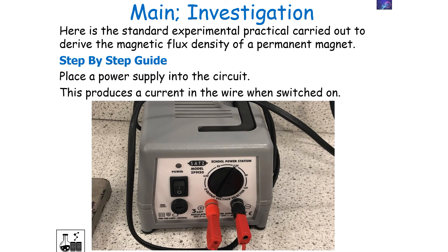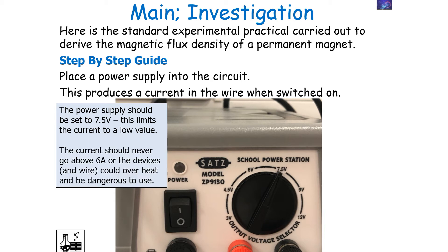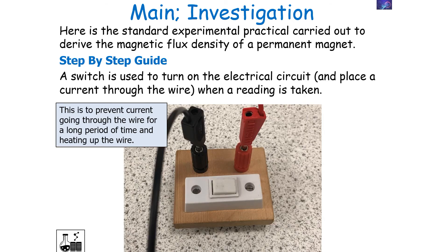Place a power supply into the circuit, which will produce a current when the wire is switched on. The power supply should be set to 7.5 volts, which limits the current to a low value. The current should never go above 6 amps, or the device and the wire could overheat and be dangerous. A switch is used to turn on the electrical circuit only when a reading is taken, preventing the wire from heating up and becoming dangerous to touch.